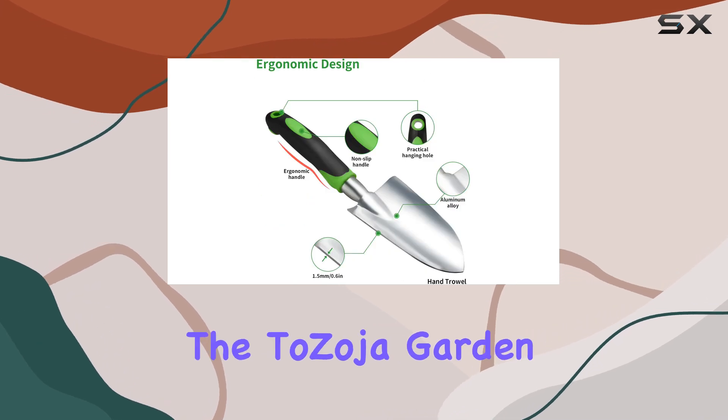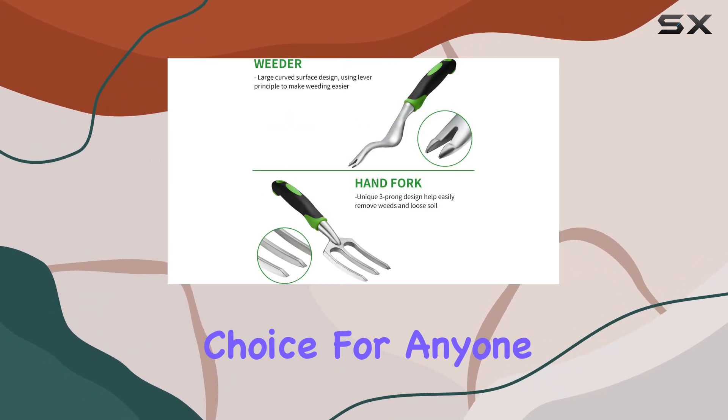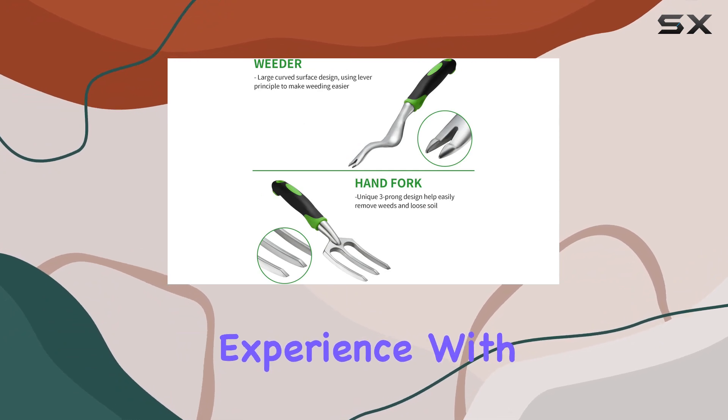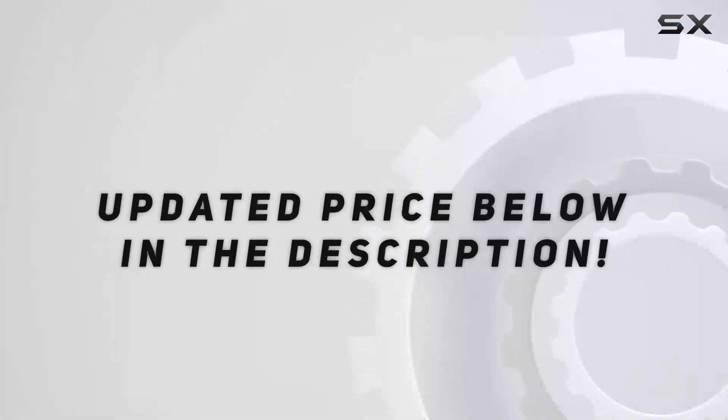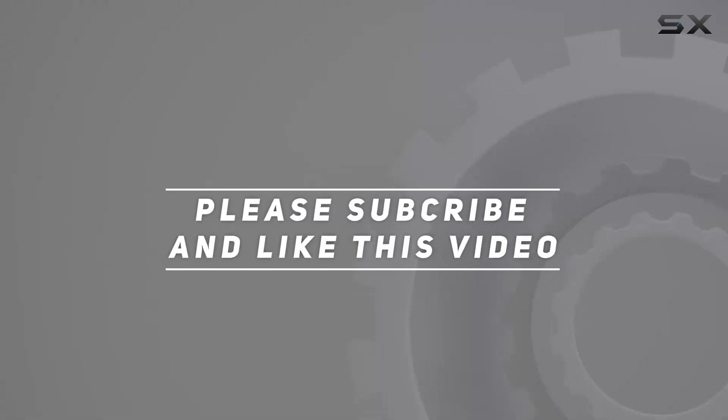Overall, the Tezoja garden tool set is a top-notch choice for anyone looking to enhance their gardening experience with high-quality, durable, and comfortable tools. Check out the video description for updated price, and thank you for watching.